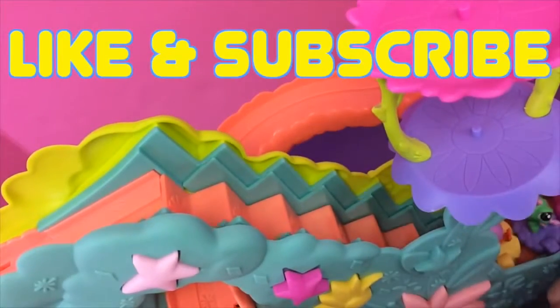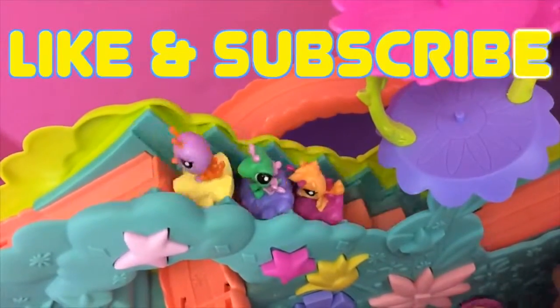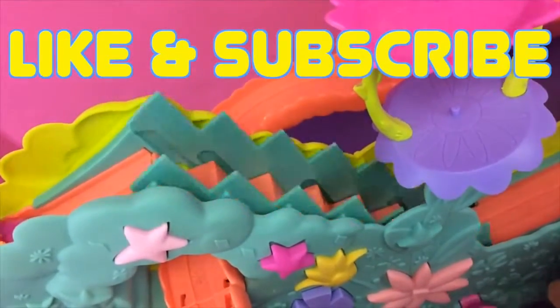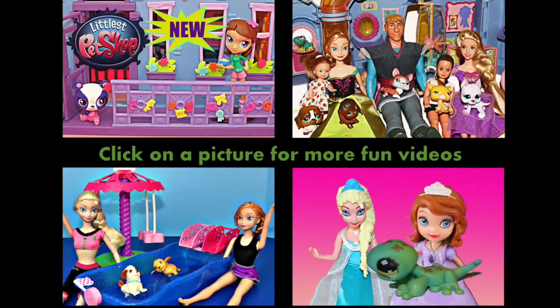If you enjoyed this video and you'd like to see more Littlest Pet Shop toy reviews, please click like and subscribe, and in the comments let me know if you think this roller coaster is awesome. Click on a picture to watch another fun toy video. Thanks for watching and have a great day!